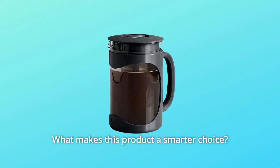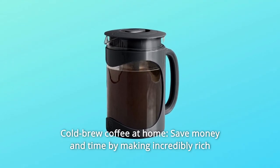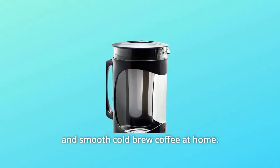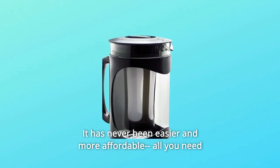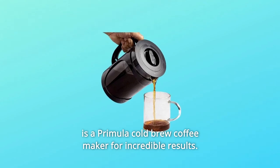Number 1: Cold Brew Coffee at Home. Save money and time by making incredibly rich and smooth cold-brew coffee at home. It has never been easier and more affordable. All you need is a Primula Cold Brew Coffee Maker for incredible results.